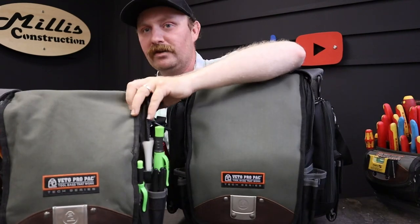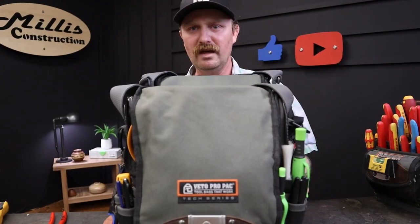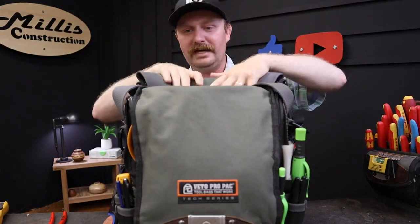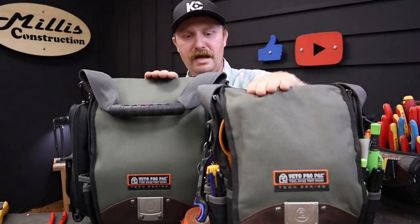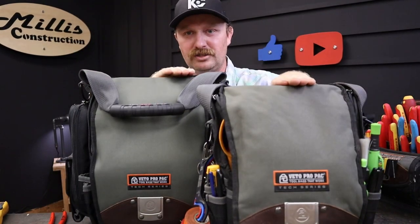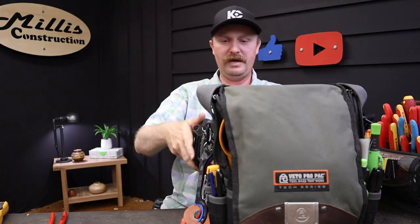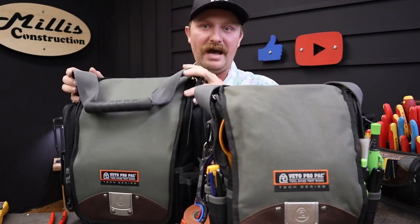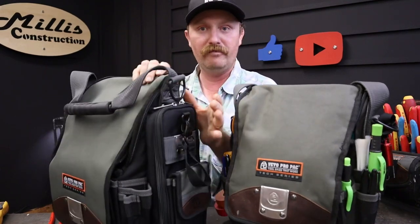Looking at the two bags together, the Double XL is taller than the XL by maybe an inch or two - just a little taller. The width appears to be almost identical in the main body of the bag. Where the differences really come in are on the sides, where you have meter pouches on both ends of this bag, which is absolutely awesome.